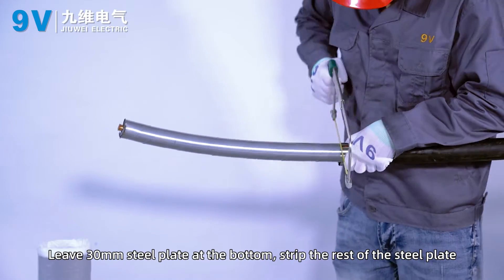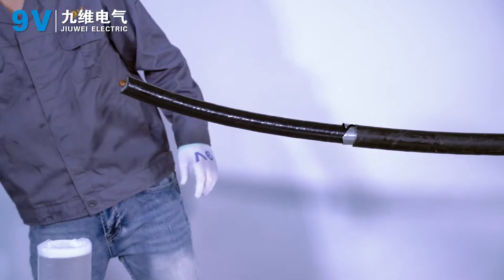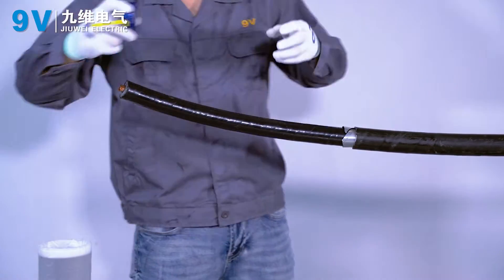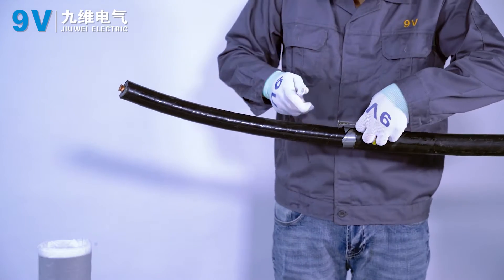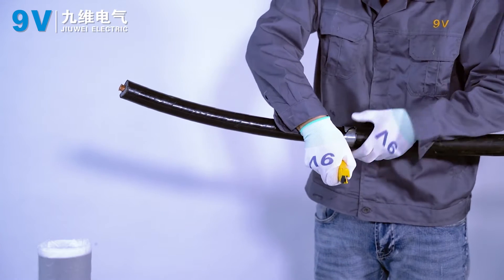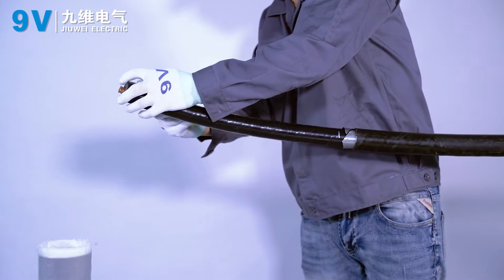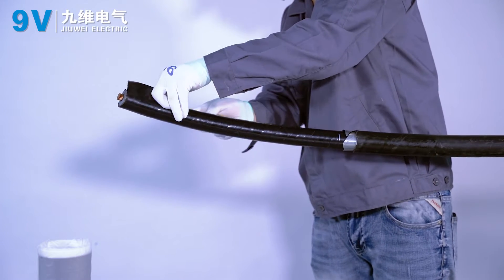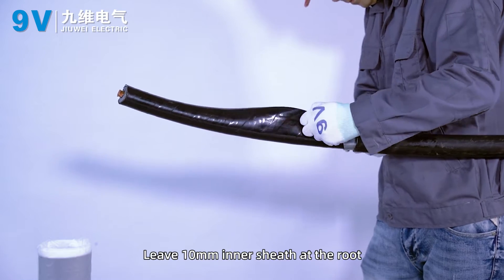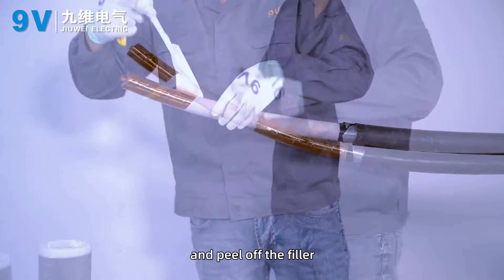Leave 30 mm of steel plate at the bottom and strip the rest of the steel plate. Leave 10 mm of inner sheath at the root, then peel off the inner sheath of the other cables and peel off the filler.